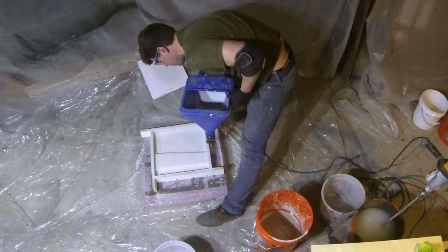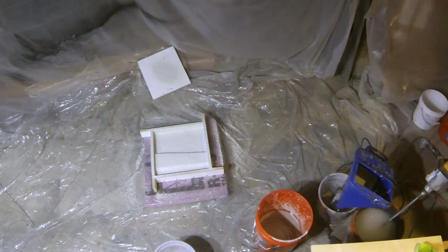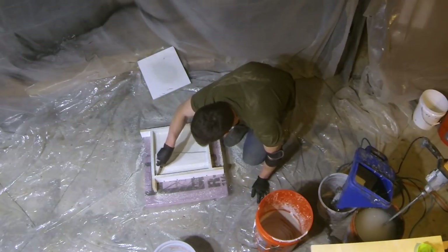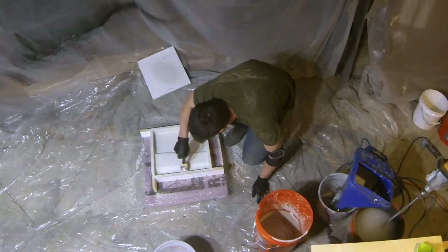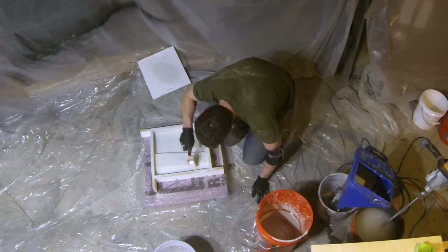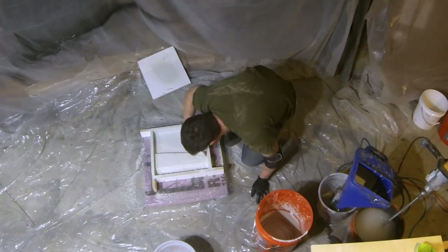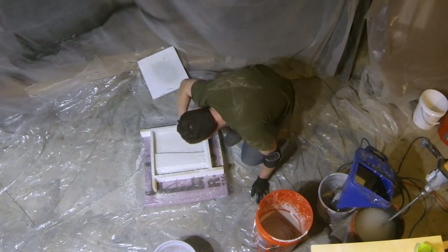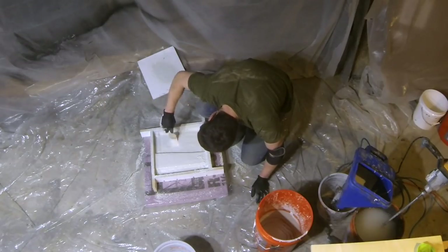As soon as you get done spraying your face coat, grab a chip brush and work the concrete into the edges and corners and brush the surface. This gets any air bubbles out of the concrete — you do this instead of having to vibrate the form. You don't vibrate with GFRC. You just use the chip brush to make sure you're removing any bubbles, as you can see I'm doing here.